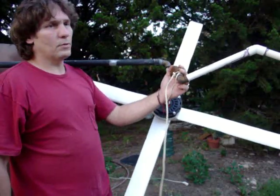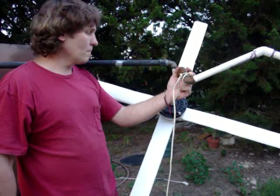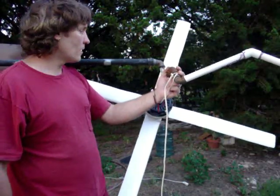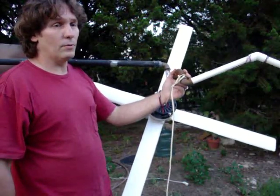Cranking it by hand I got it up to almost an amp, and I know the wind is going to do a whole lot better than that, so I'm pretty sure it's going to be about a two-amp system. That ought to trickle charge or charge anything you can get your hands on. If you've got a deep cycle battery down at the dock and don't feel like running 500 feet of cord down there,